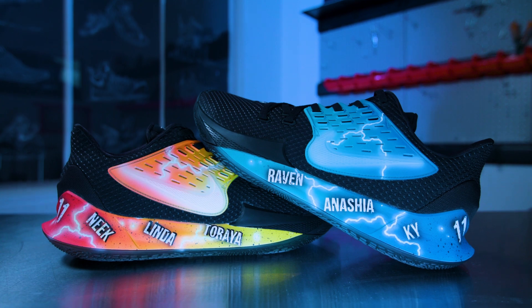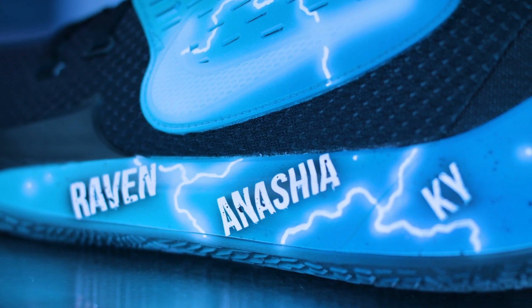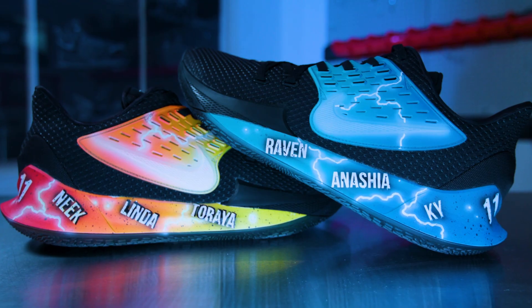All right, y'all, so I'm finally done with these fire and ice customs for my boy Nas Reed. Put his whole family on the midsoles. They're very important to him. Added that lightning touch. And I'm excited to see these hit the court.